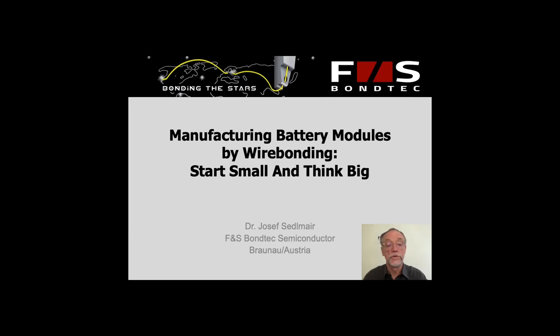Hello and good afternoon. Welcome to our presentation about manufacturing battery modules. We suggest doing it by wire bonding and our proposal would be to start small and think big.